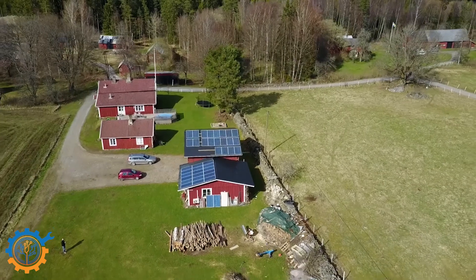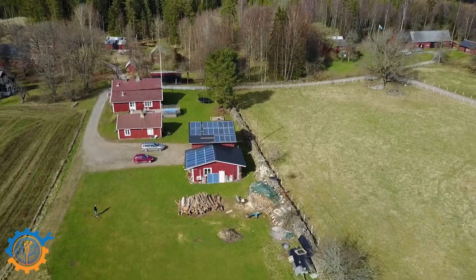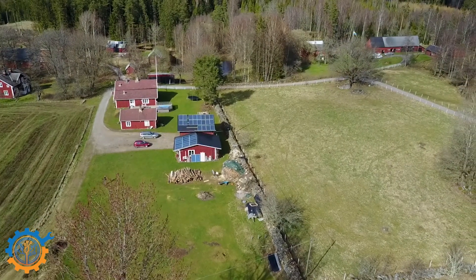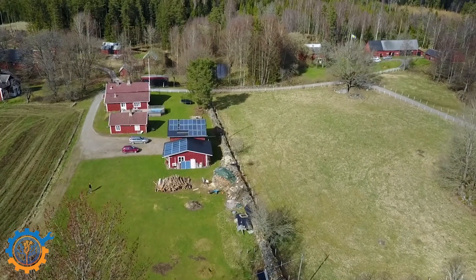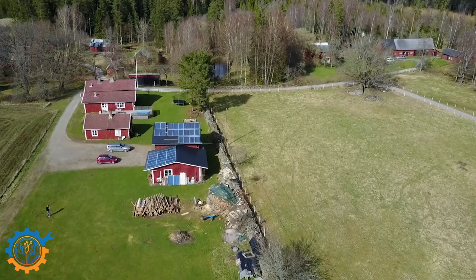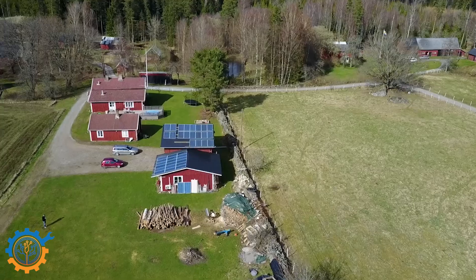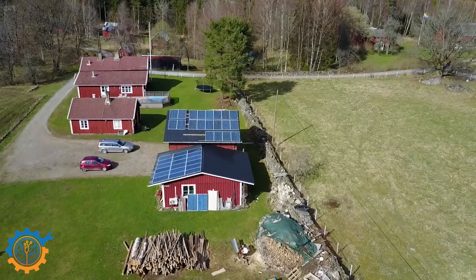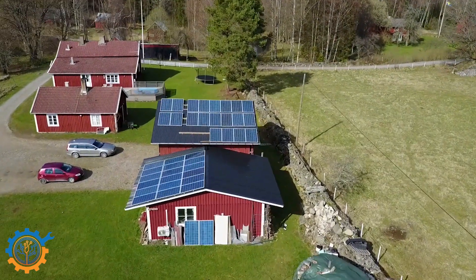I've gotten several questions about what happens with shadows when running this type of system with high voltage in only one or two strings, and what happens if you have leaves on the panels. As you can see in this overview, I have no trees around the house that could cause any kind of shadowing or drop leaves on the panels. If that happens it's not a big issue — I can always go up and fix it. So far during the last year that hasn't happened once.